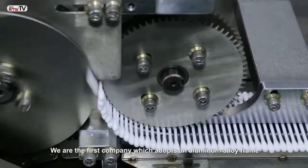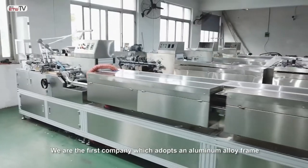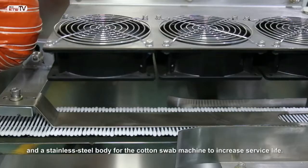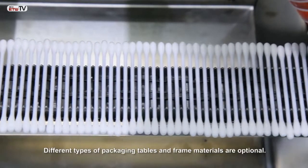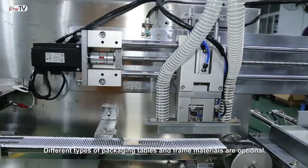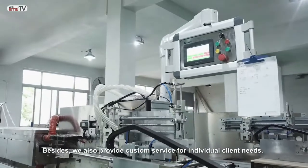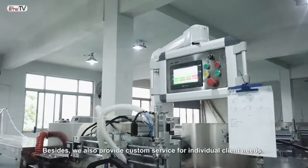We are the first company which adopts an aluminum alloy frame and a stainless steel body for the cotton swab machine to increase service life. Different types of packaging tables and frame materials are optional. Besides, we also provide custom service for individual client needs.